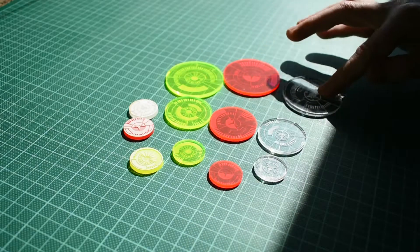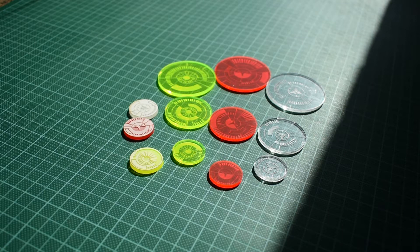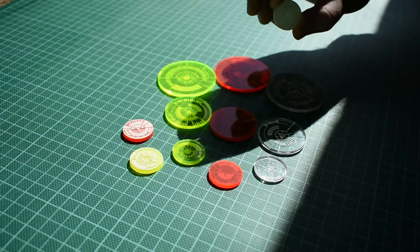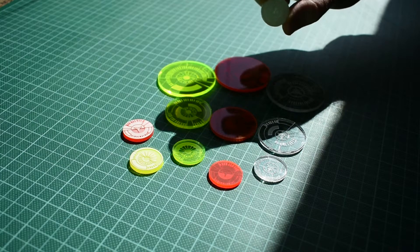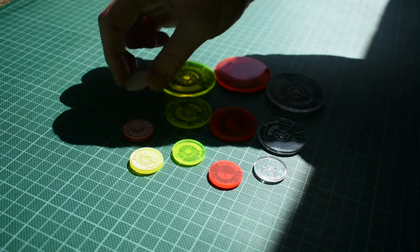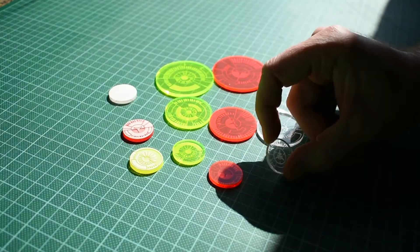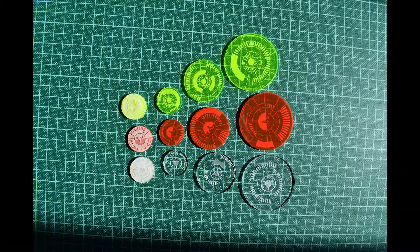I'm pretty happy. We have bases for three factions — which in theory at this point should already be painted and based up. This is just to show you how they come: with a backing on either side, the laser etch cut through one side of the backing, and you have to peel all the backing off. But look — they come out really nicely. I hope you've enjoyed. Take care.